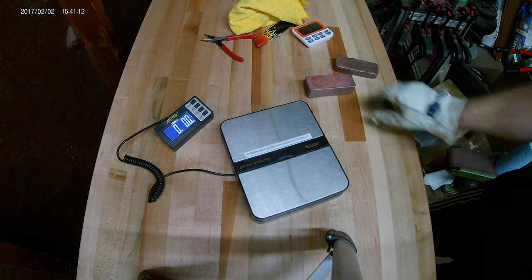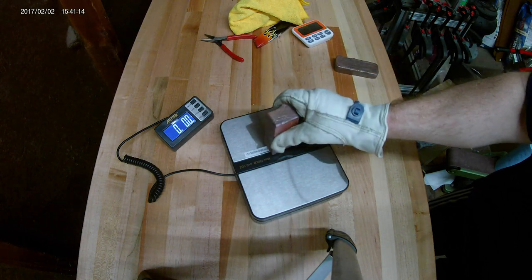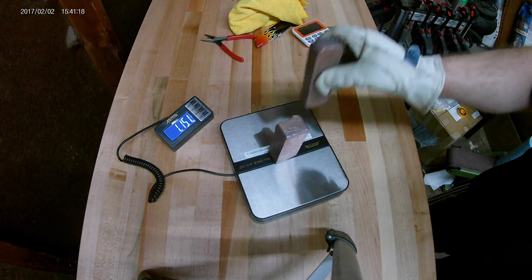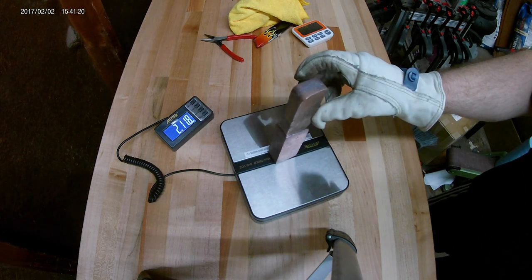If you enjoyed watching this video, please click like and subscribe. This will help me continue to build and improve this channel. Here's one more shot of the pour in slow motion. See you next time!